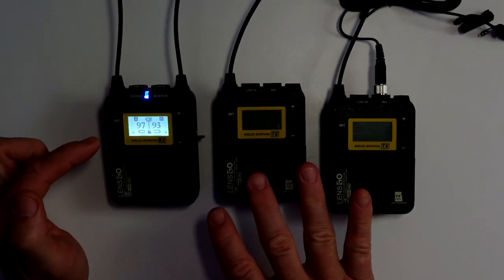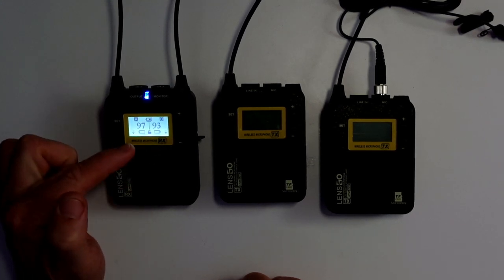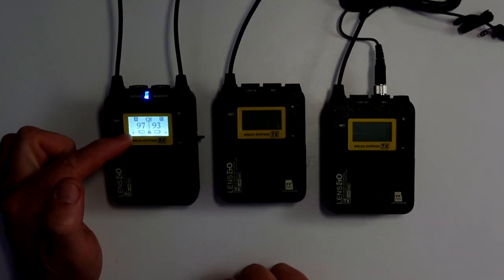This is your A channel, this is your B channel. You can use it with just one receiver if you wanted to. It will tell you the battery strength through both transmitters and shows signal strength as well.